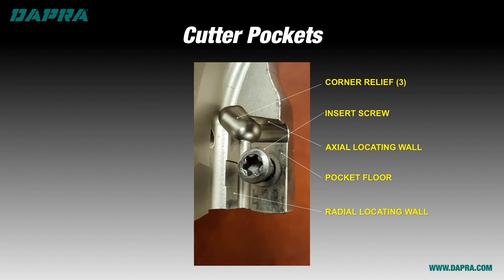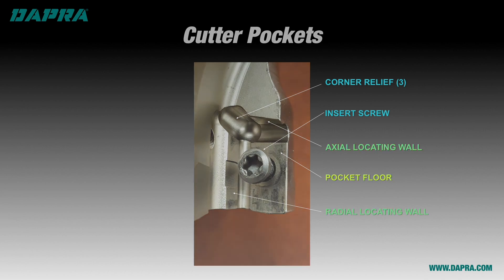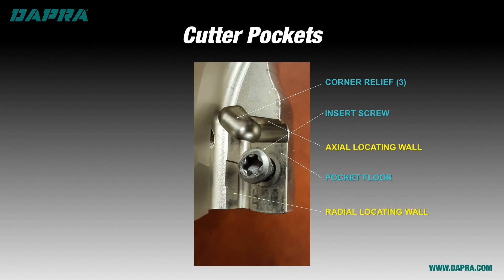We start with our carbide insert, which could be round, rectangular, octagonal, square, or whatever shape your insert happens to be. The pocket that the insert sits in is typically going to have similar features regardless of the insert shape. First is the pocket floor, where the bottom of the insert rests and against which the majority of the cutting forces are directed. Then there are two locating edges: the radial locating edge, which locates the insert the correct distance from the tool center line, and the axial locating edge, which locates the insert the correct distance from the end face of the tool.